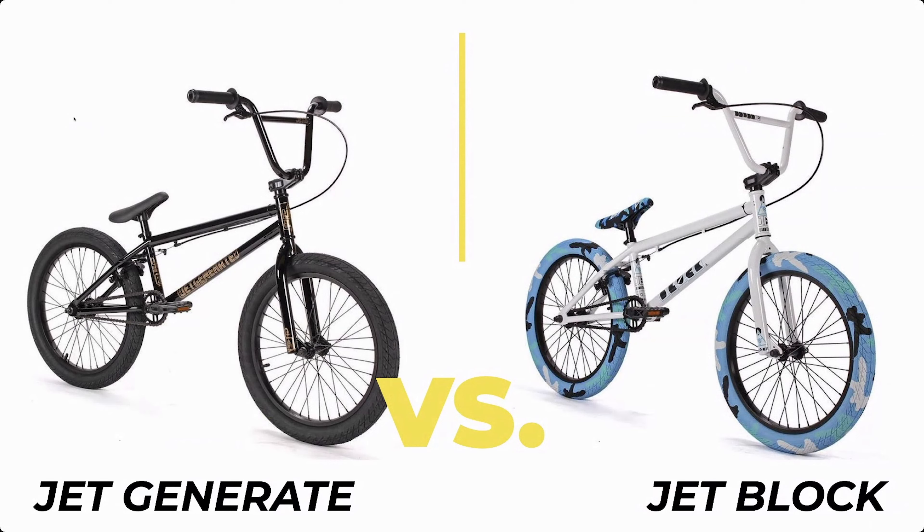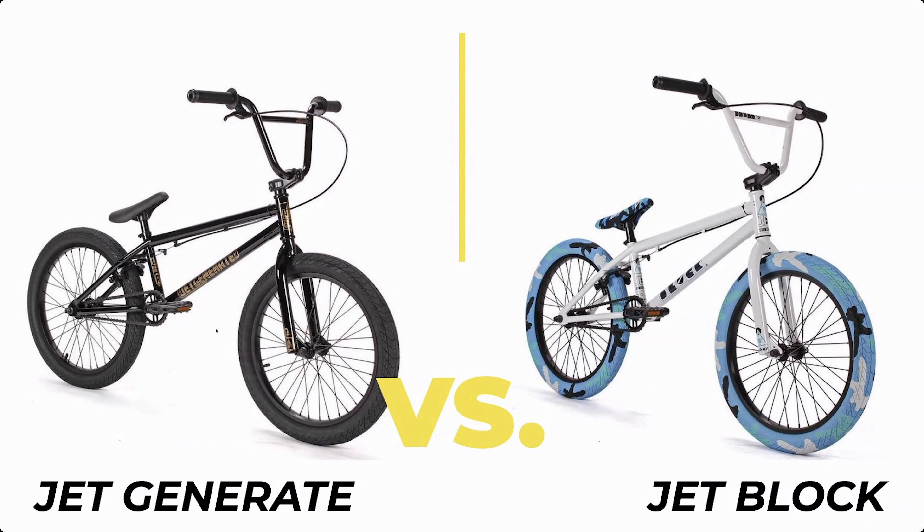So the first bikes we got are the Jet Generate versus the Jet Block. Neither of these bikes are core BMX bikes, and it's pretty sad that they're not core. But which one do you guys think looks cooler? Do you think the Generate looks cooler with this sleek black design, or the Jet Block with this flashy white and camo?